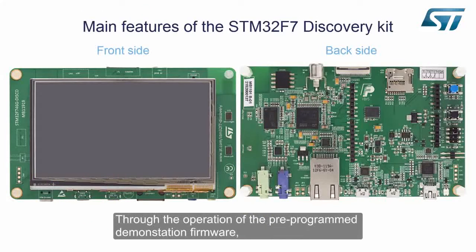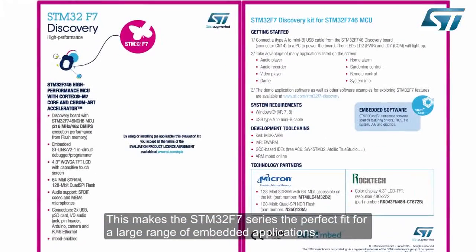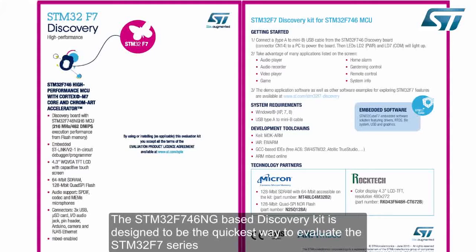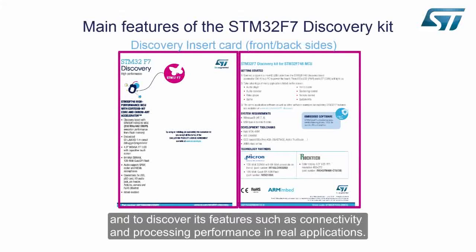Through the operation of the pre-programmed demonstration firmware, we will demonstrate the performance capability of the STM32F7 series as well as its large peripheral set. This makes the STM32F7 series the perfect fit for a large range of embedded applications. The STM32F746NG-based Discovery Kit is designed to be the quickest way to evaluate the STM32F7 series and to discover its features such as connectivity and processing performance in real applications.